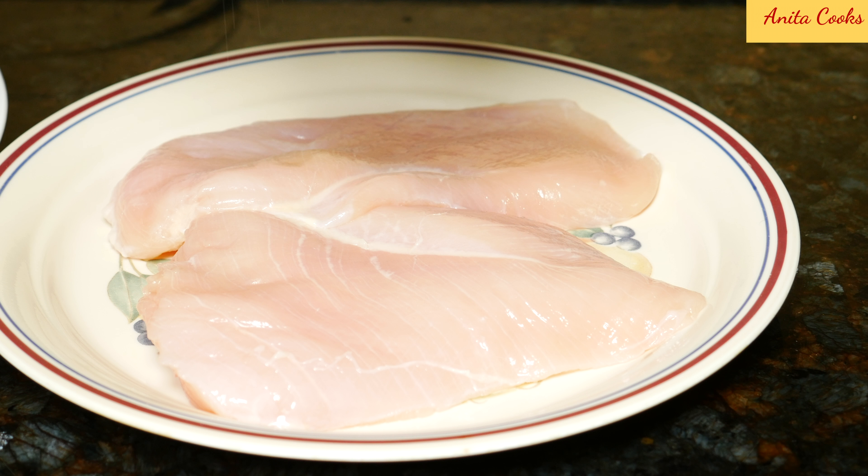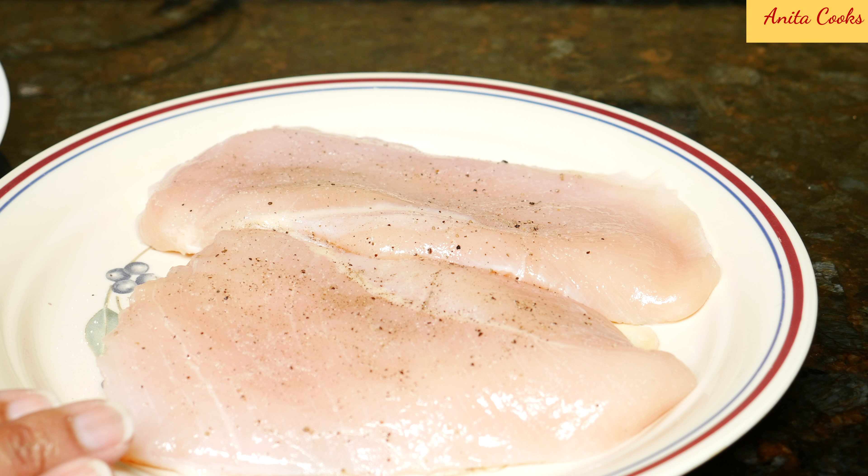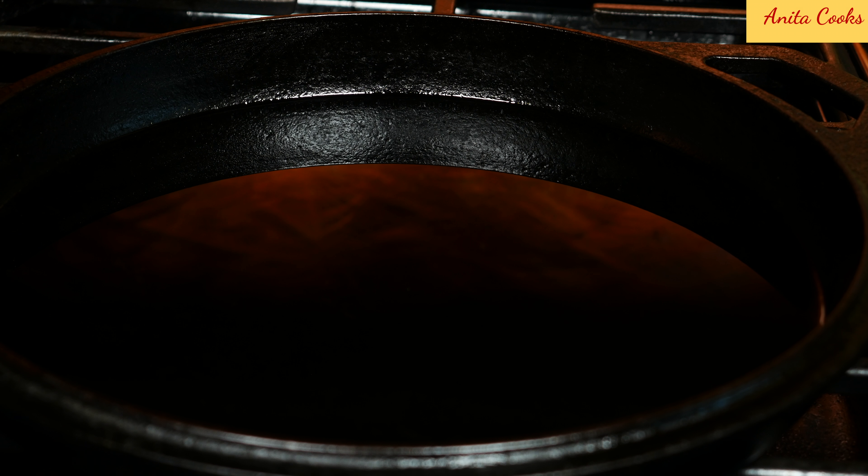These are two boneless skinless chicken breasts. They're not thick or thin, somewhere in between. If your chicken breasts are very thick, just slice them in half horizontally. I'll season the chicken just with some salt and pepper.